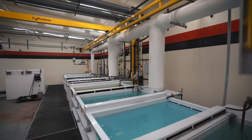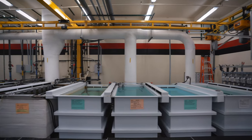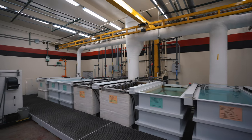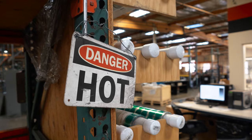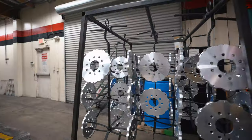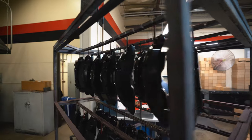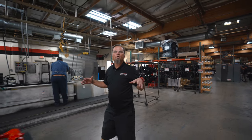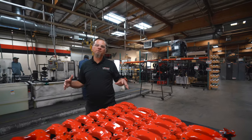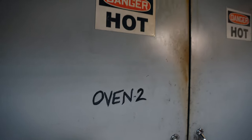This is building two, where they do a lot of the finishing processes and assembly. This room is where they do all of their in-house hard anodizing. Over in the coatings department, this is also where they do all of their in-house e-coat on rotors and all of their powder coating on calipers.